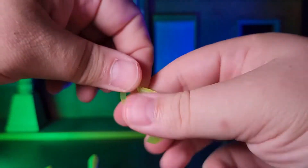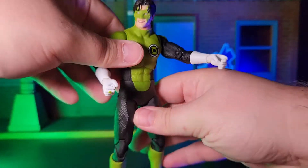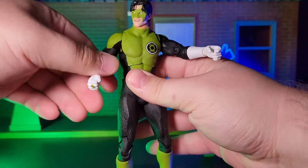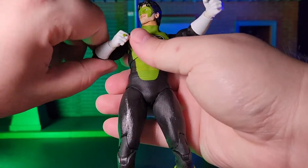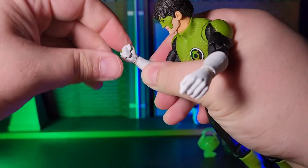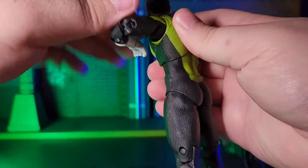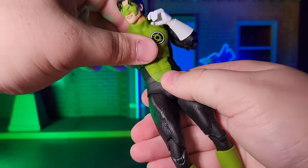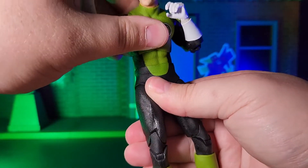Moving on to articulation, this figure comes with all of the articulation you would expect out of a DC Multiverse figure. I found him very easy to pose and place in any position I wanted out of him, for the most part. The only real issue I've had in regards to the articulation has to do with his feet, which is a reoccurring issue with the DC Multiverse line. He's very wobbly and is prone to fall down. I think this might be due to a combination of both the design of the shape of the feet, as well as the looseness of the joints on the ankles.